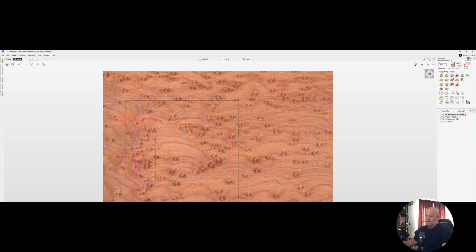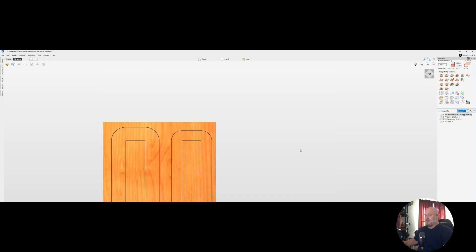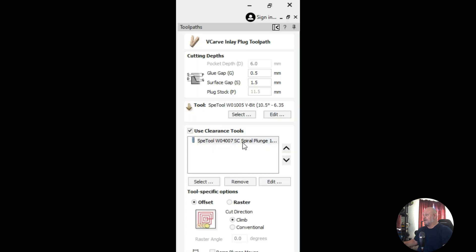When we do that v-carve with the inlay toolpath it of course makes a separate sheet with the backside inlay, or the plug, and we'll look at that here — that's on our osage orange. This is our v-carve inlay plug and you'll see here we have a glue gap of 0.5, a surface gap of 1.5.